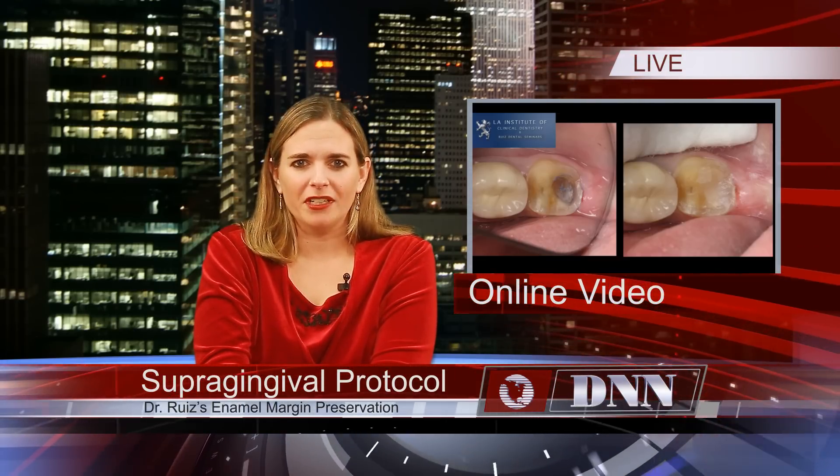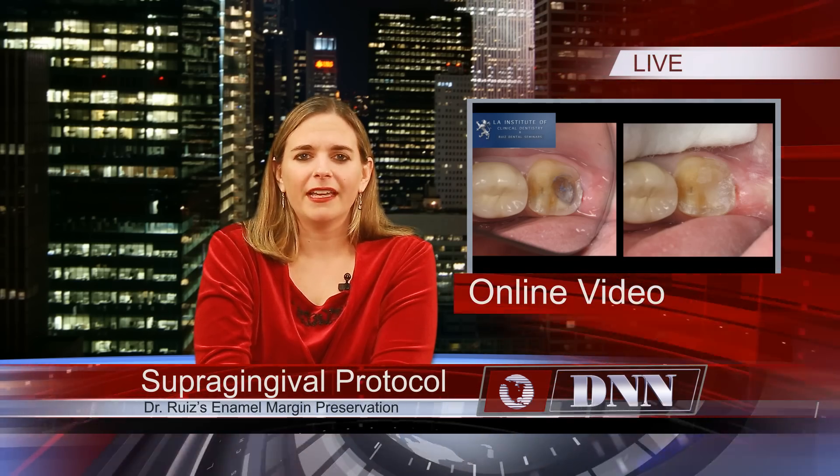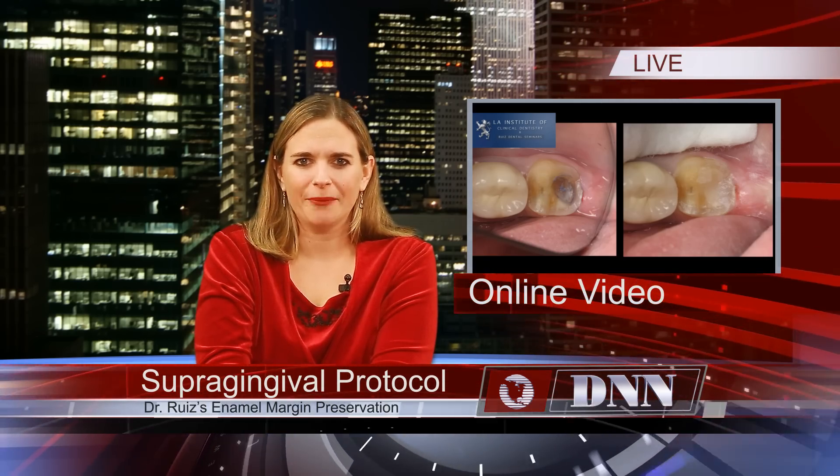Dr. Jose Luis Ruiz of Burbank, California, discusses and demonstrates a supergingival protocol: the enamel margin preservation technique. Let's take a look.